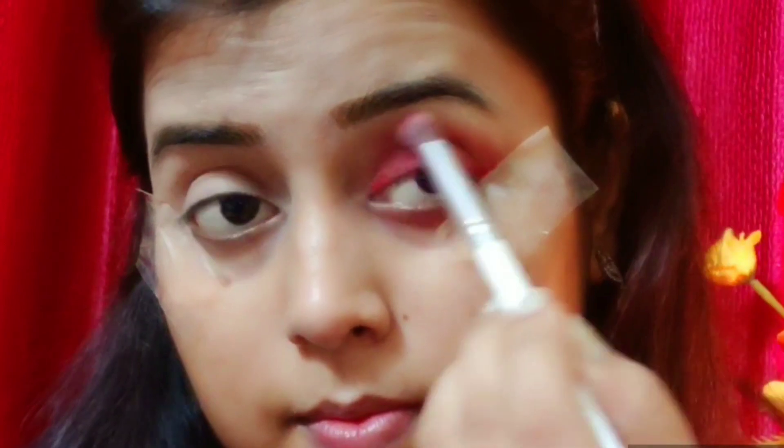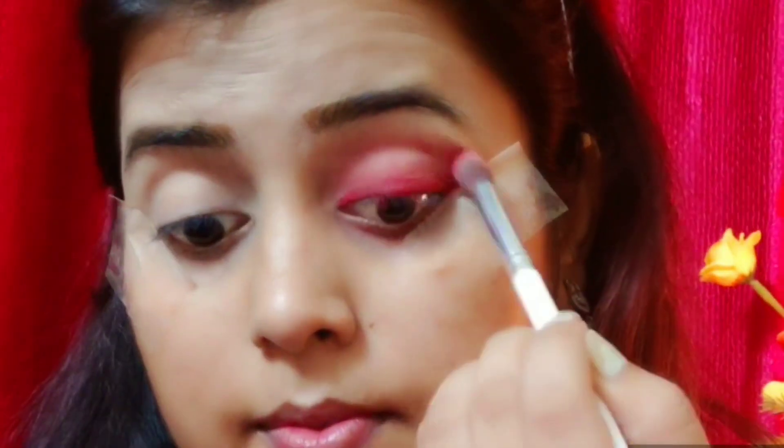Simply, you can apply this lipstick to your eyes. You need tape because it gives a sharp line. After that, I will blend it with a light red shade and also blend it with the lipstick. I will deepen it with a dark shade for a red monochromatic look.